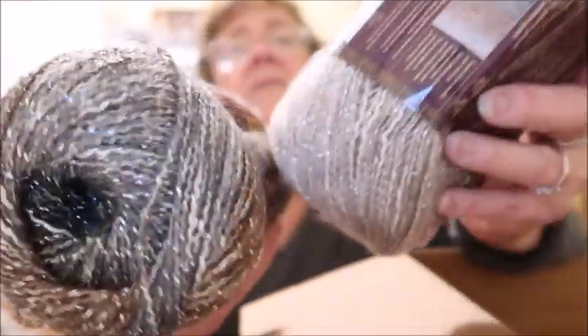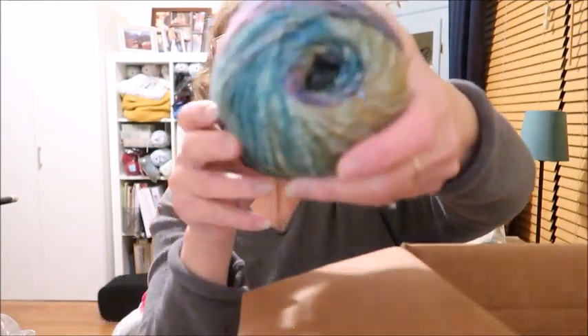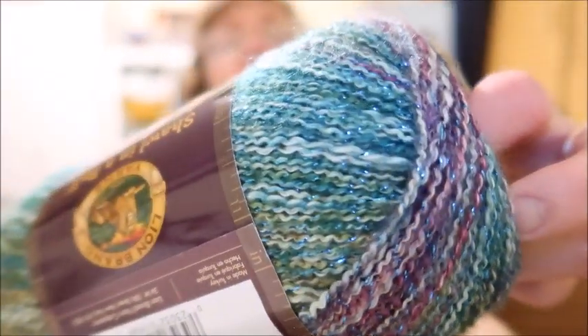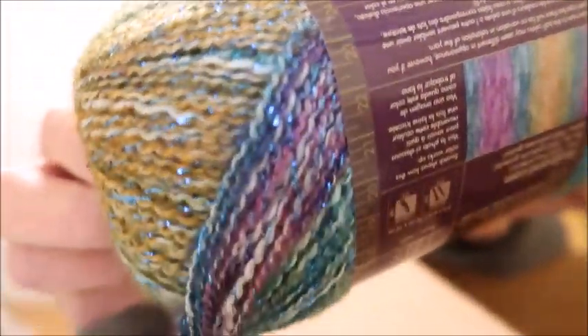This is the sparkly type — you can see the sparkle there. I have two of these; they're the same color, just one is wound inside out so one shows lighter colors and the other shows darker colors. Then the last one I got is Prism, which I thought was really pretty with the teals and purples, and it's also sparkly.